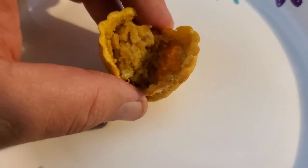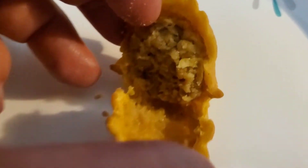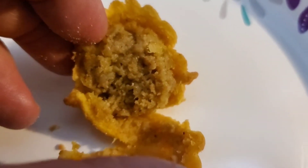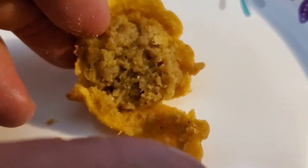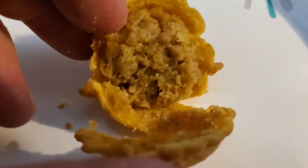That thing is hot, hot, hot. Let's break this open and see what the innards look like, what the stuffing looks like. It smells really good, actually. I'm surprised at how good it smells. You can see the steam coming out, so we ain't going to stick it in our mouth just yet. But it smells good.